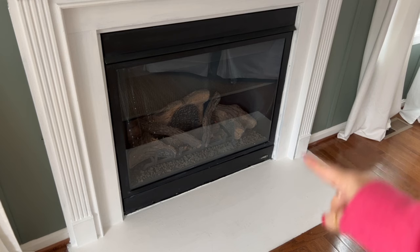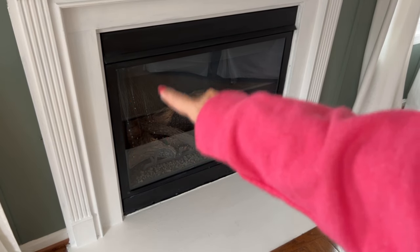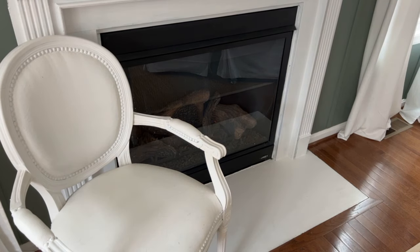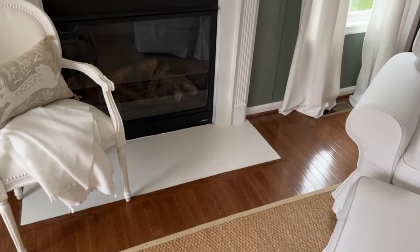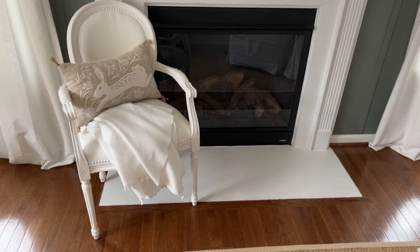Now that we're done with the mantel, I need to do something with the hearth — in addition to cleaning the fireplace glass, but I'm not up for that challenge today, so let's just try to ignore all the spots. In fact, I have the perfect way to hide them. There you go — maybe now you'll focus on the chair and not the spots. And then how about we cozy it up a bit with a simple throw and a leaping bunny pillow. Once again, I like how the florals in the pillow tie in with those in the print.